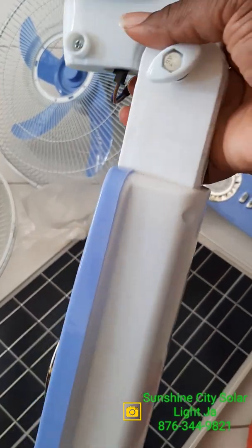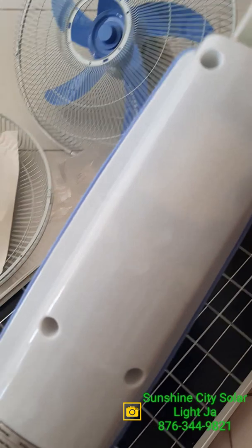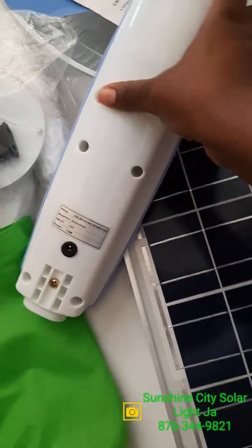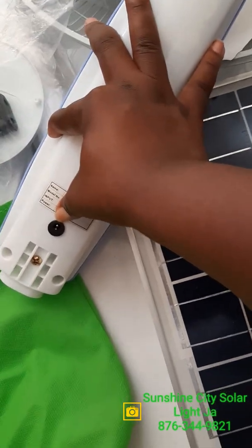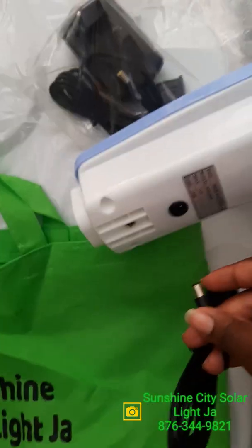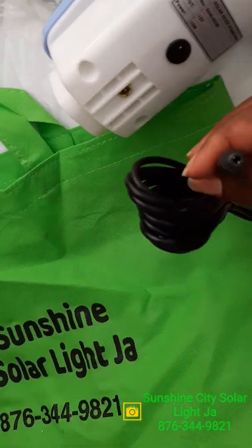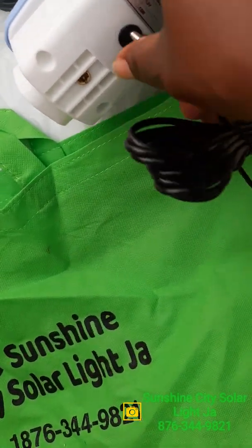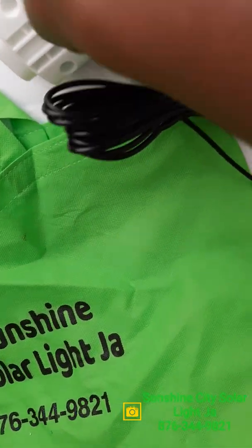This one was assembled — I put this together before the start of the video. At the back of the fan there is a port right here that you would plug the cable from the panel into. This is the DC cable that you would plug in, just like how you plug in your phone to charge — basically the same thing.